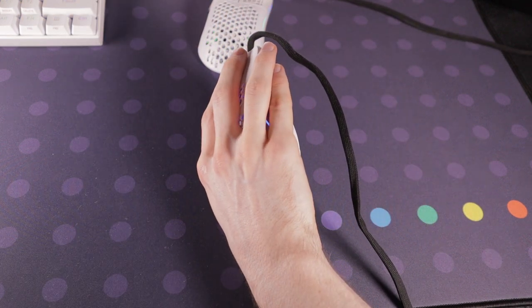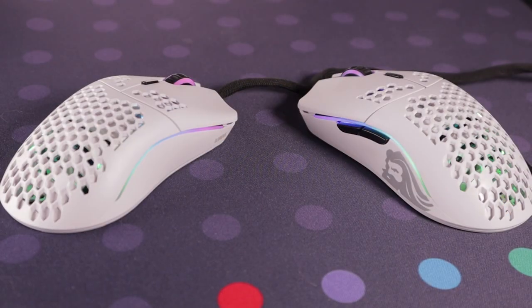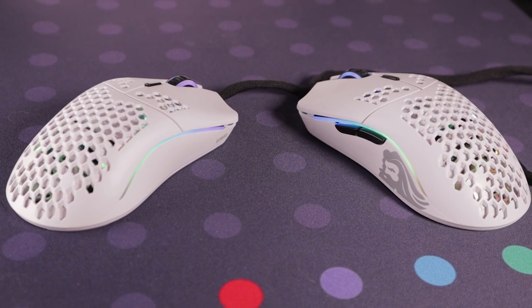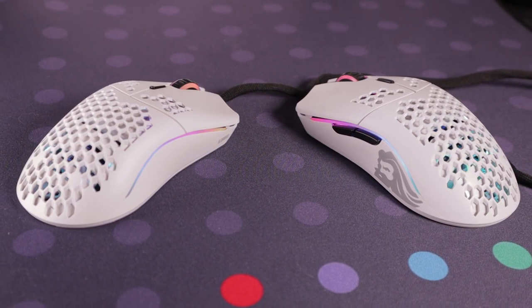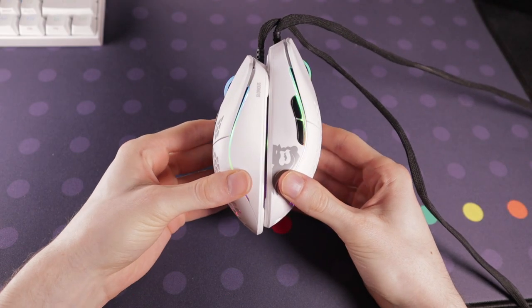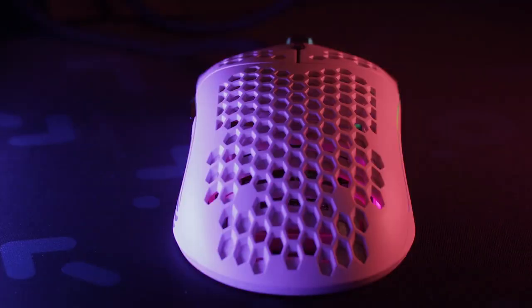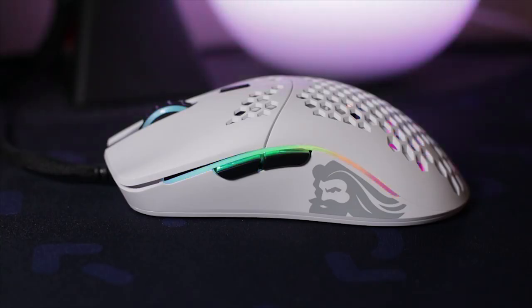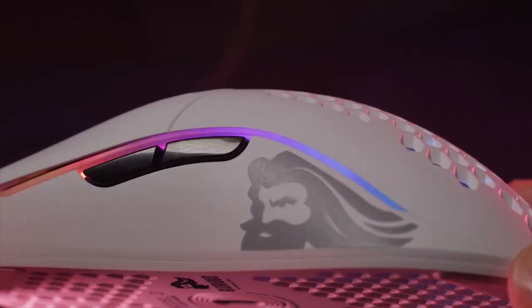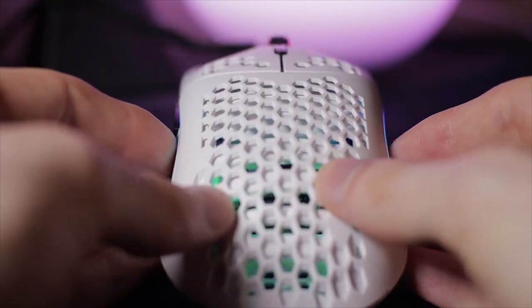Glorious pretty much took the popular Zowie FK shape and upgraded it with a better sensor, a more lightweight feel, and RGB. The shape is one of my favourites, having originally used an FK1. The clicks on the Model O are very good considering the price, with minimal wobble similar to the Model D. The sensor is the 3360 again — great optic, not top of the line but you won't notice the difference. It uses Glorious's own PTFE feet, totally fine out of the box but still not as good as aftermarket feet.